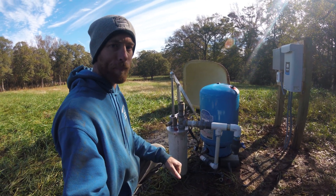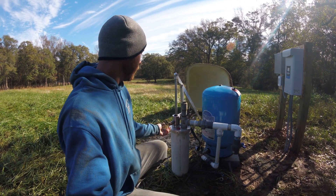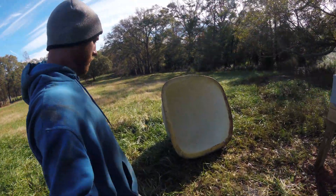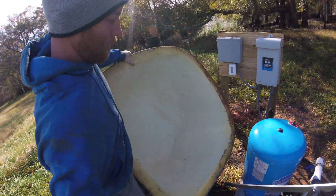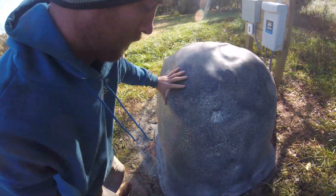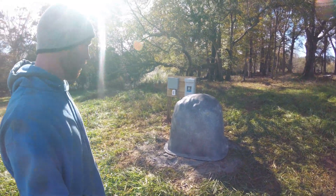Regardless, everything still works. The guy is going to be able to pump about 50 to 60 gallons a minute, and he can also come out here and use the hand pump whenever he wants. When he's done using it, the cover just goes right over it — just like that — covered up.